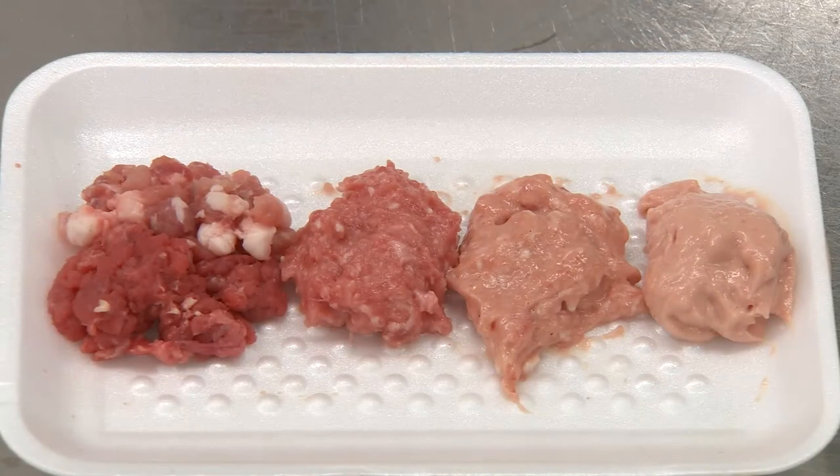We've now gone from coarse meats all the way to a very finely chopped meat mixture. In order to give that some shape, we will now put the sausage into casings.